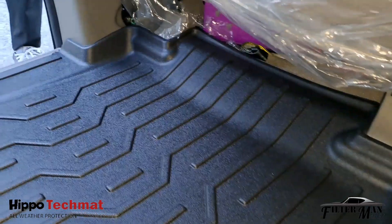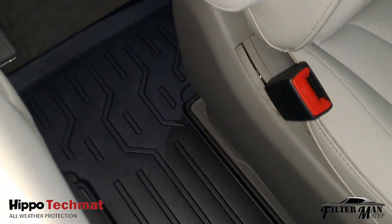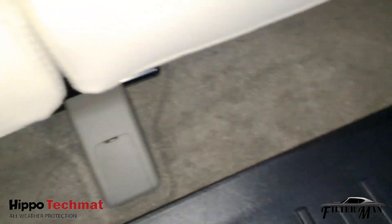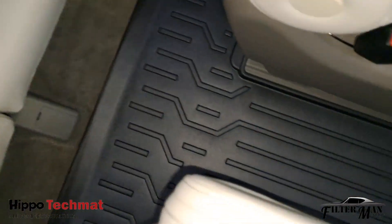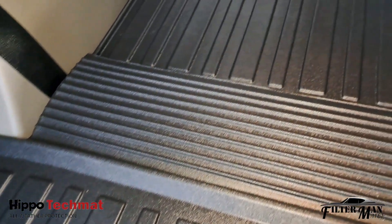It is easy to install, remove, and clean. Non-toxic, unlike other car mats. Made in Thailand by Hippo Industries.